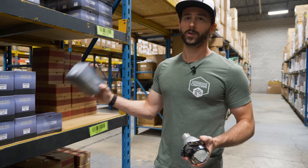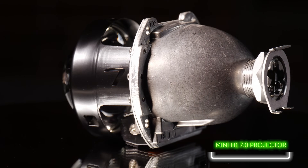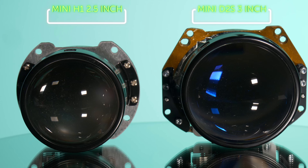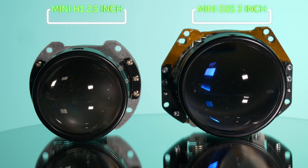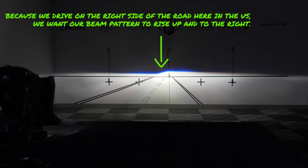Next most popular option is the Mini H1 7.0, also a bi-xenon projector, just a little bit smaller in size. When it comes to 2.5-inch versus 3-inch lens, it really comes down to the amount of space inside your headlight housing — whether you have a massive headlight like the Tundra or something small like a Honda Civic. It depends on the geometry and diameter of the lens you're working with.